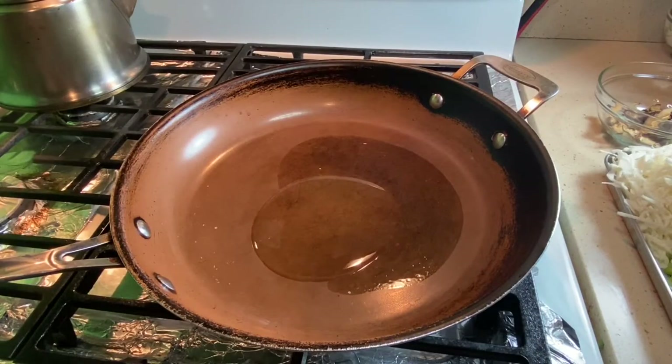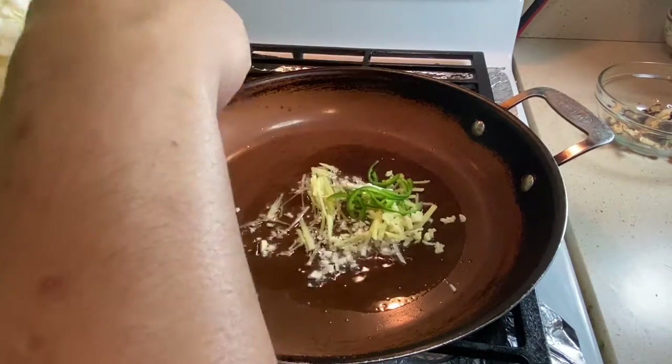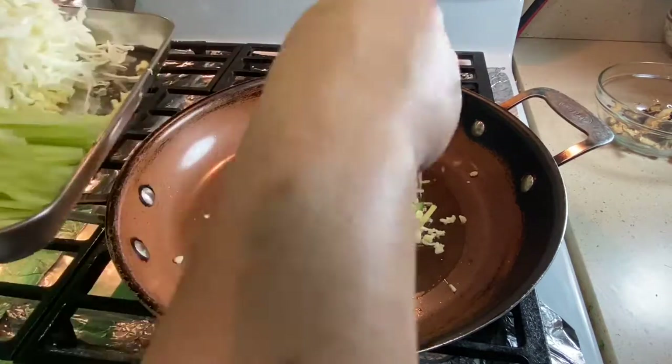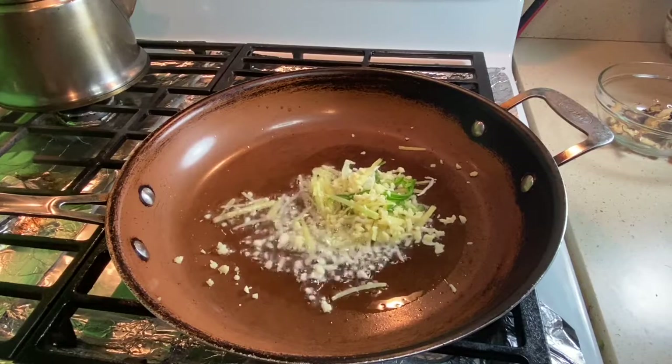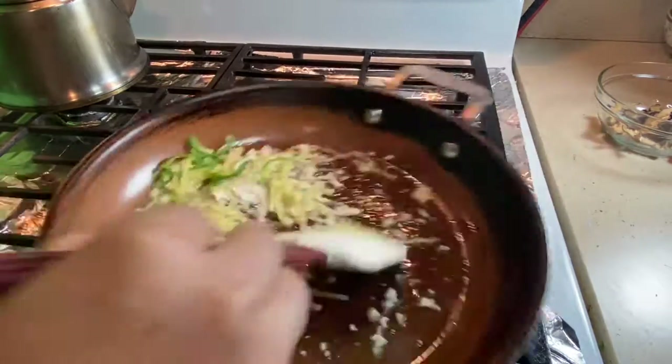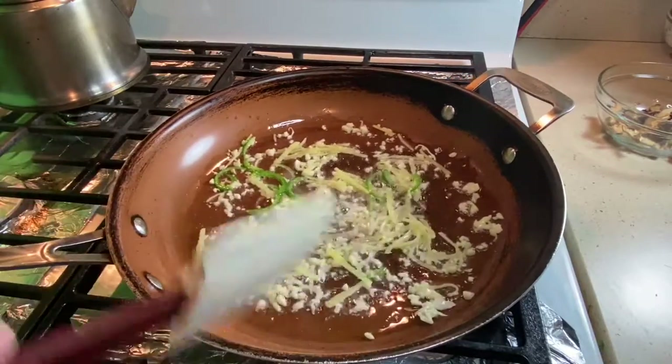Now for the fun part. I don't have a wok but I'm using a sauté pan. I'll add some canola oil and drop in my ginger, garlic, and jalapeño — that's the chili I use. Feel free to use whatever chili you like depending on your preferred heat level. We'll let that oil get nice and flavored.